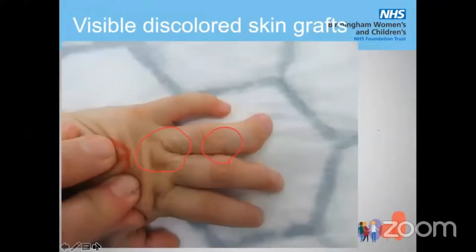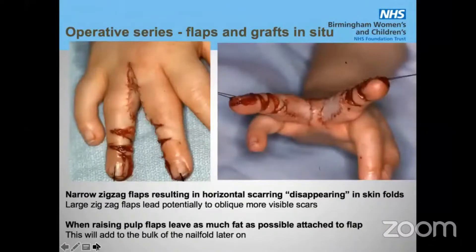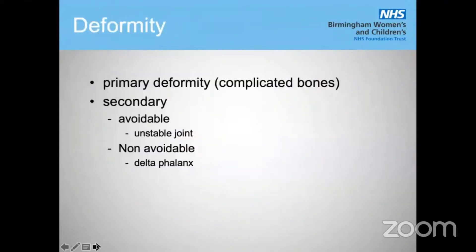If you put in a skin graft, make sure you don't place it in visible places where it will look unpleasant. This is one of our techniques used for fair skin color on both the dorsum and palm — a palmar flap. The key feature is the very narrow-angled zigzag flaps and the Boorman-type nail fold flaps. Narrow zigzag flaps result in almost horizontal scarring, which disappears in the skin folds later on. In contrast, very broad zigzag flaps leave oblique scars which are much more visible. When you raise the pulp flap, leave as much fat attached as possible, as that gives you a very nice nail fold. Here is a result after one year — quite reasonable, though you still see some scarring.